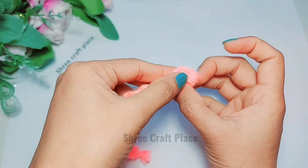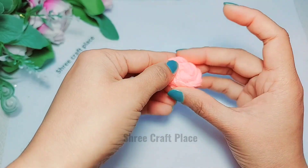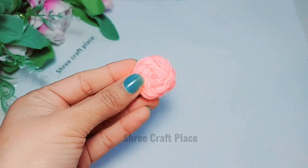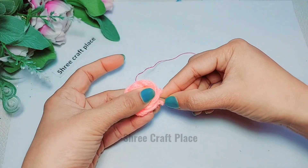We have to roll it like this — it's very simple. After rolling it will look like a rose shape. Now, if you match the same color with this.